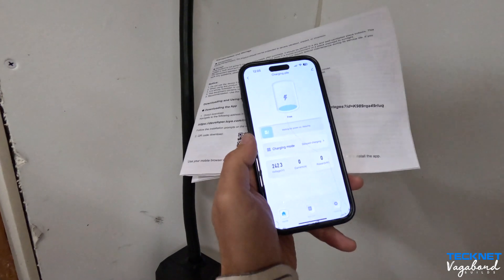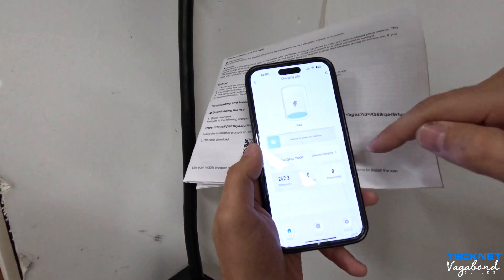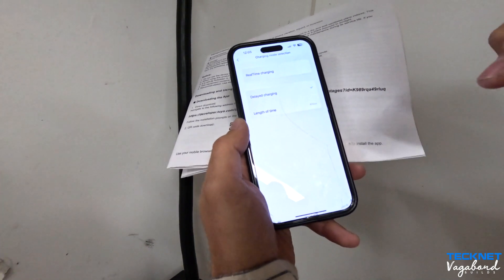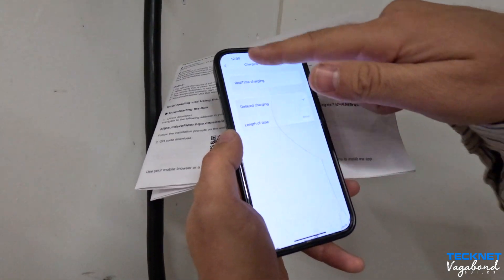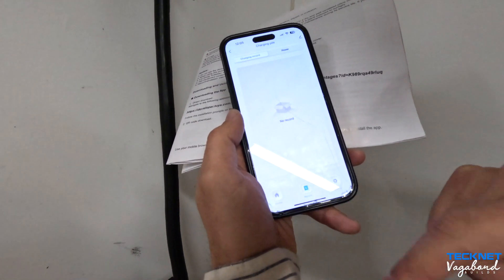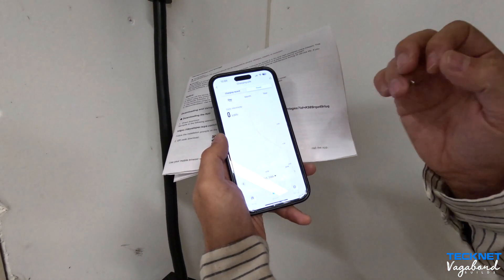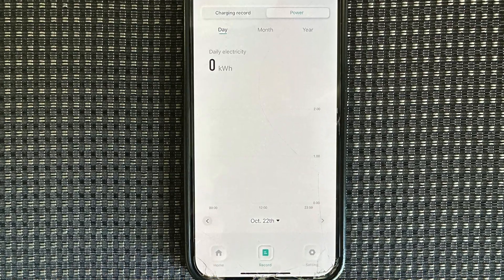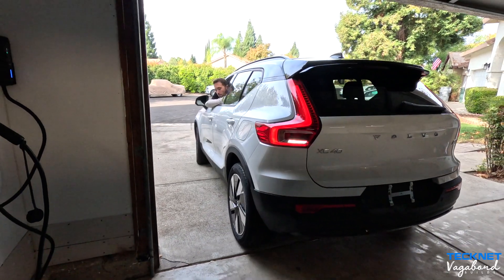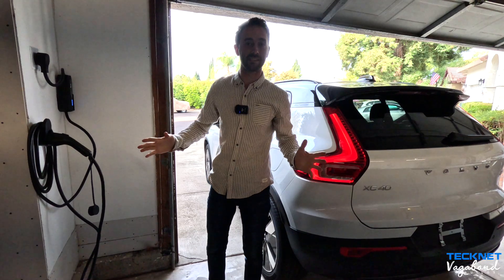It opens up the app. We can see it's waiting for power-on, in delayed mode. We can plug it in and start charging by swiping right. Under charging mode you can do delayed charging and set the length of time — for example, four hours. You can also see the voltage, current, amperage, and power in kilowatts. Under the record icon, you get a charging record showing daily electricity used by day, month, year, and hour.